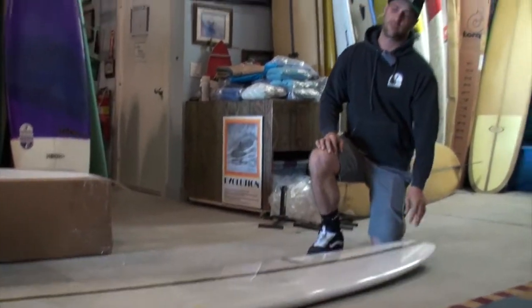Hey, what's up? My name is Isaac Wood. I'm here to give you a little insight on my model from Gordon and Smith. This is my Nose Rider.